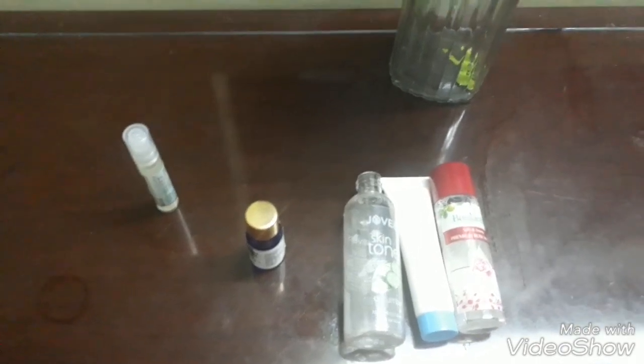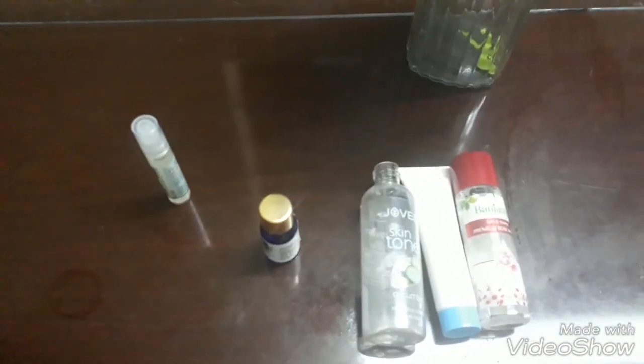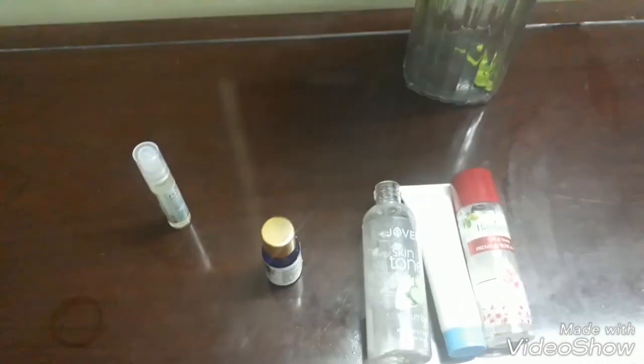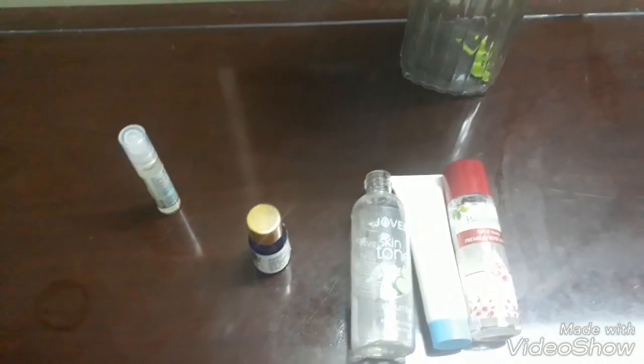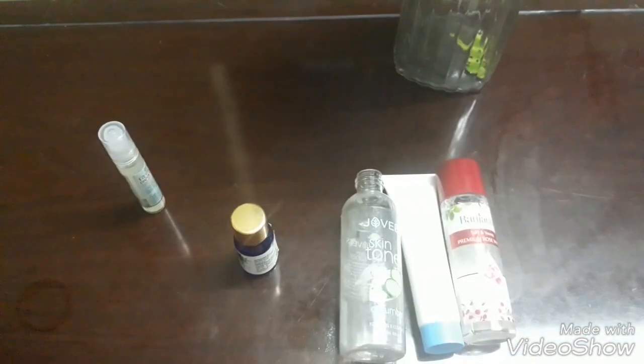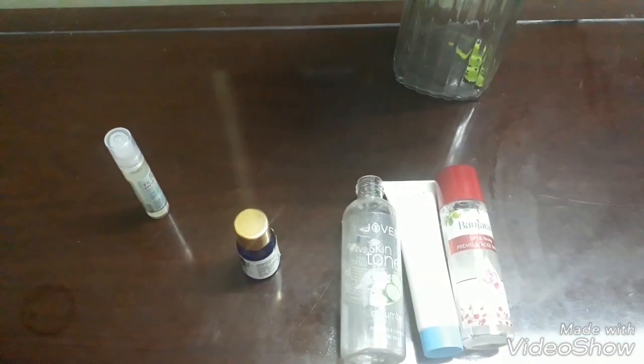I want that water to be something like rose water. Another quick tip: for people who are in a hurry, for office people who don't have time to do their toner, serum, and moisturizer separately — if it takes you too long, you can just spray this water and put on your sunscreen in the mornings.